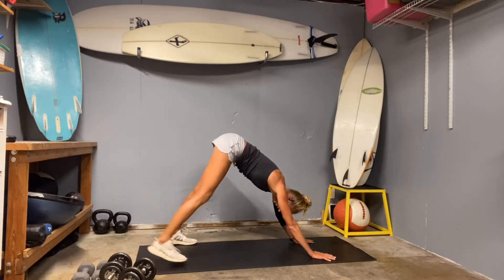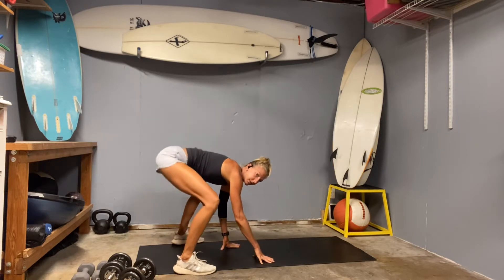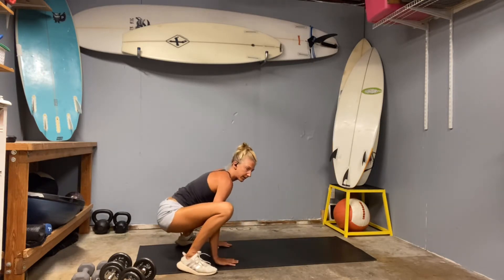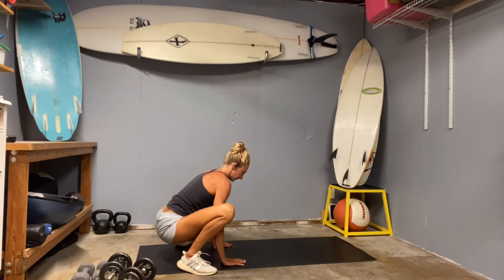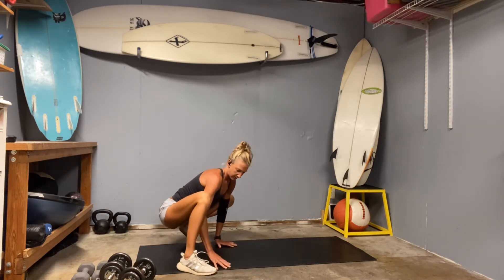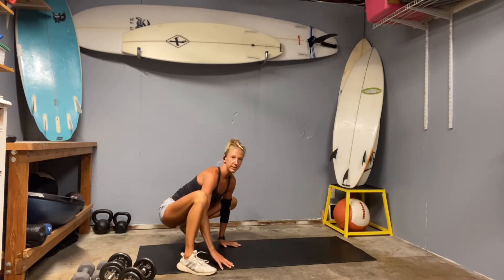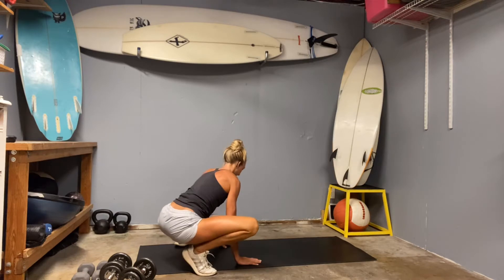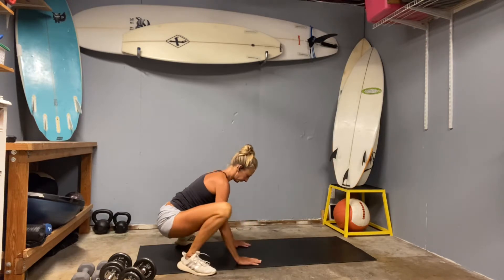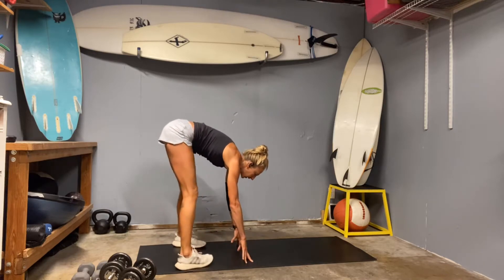Widen your feet and walk your hands back toward your feet. And if you need to, just sink your hips all the way down. Get some space in those hips. Hinge side to side. Check in with your knees, your low back. Go ahead and come on up to standing.